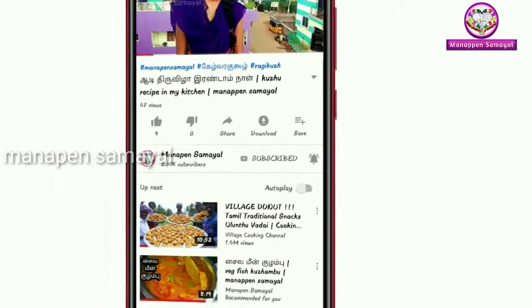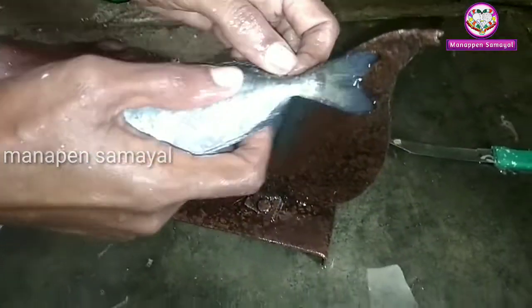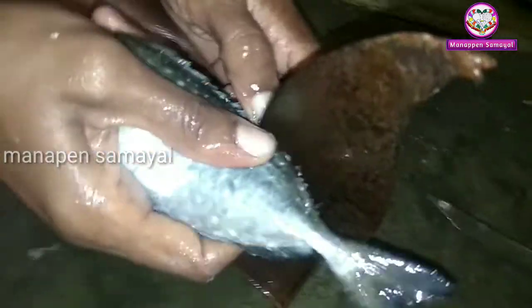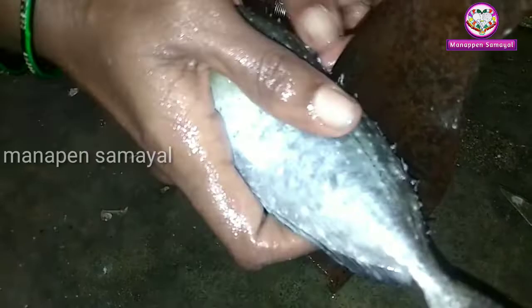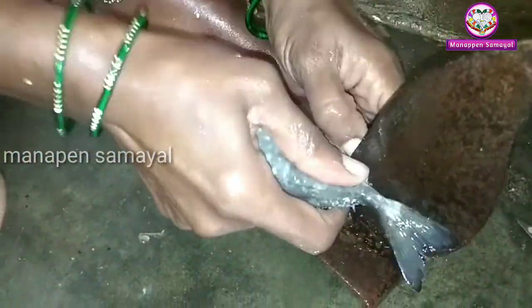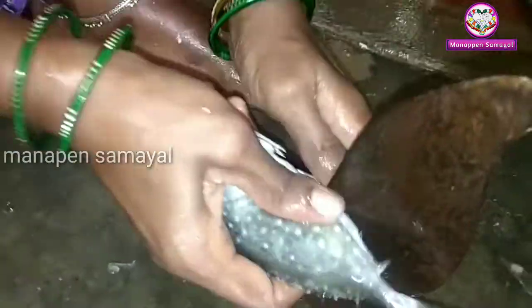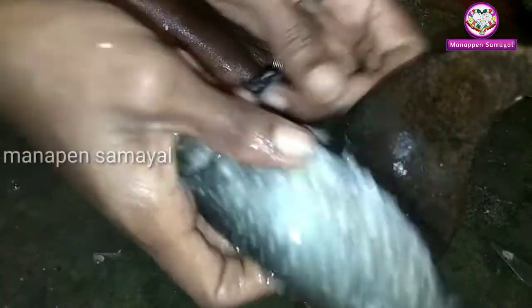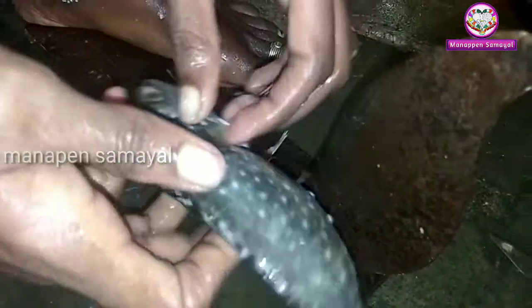If you want to clean the main fish, make sure to clean the side. The red color is very strong. You can cut the side.